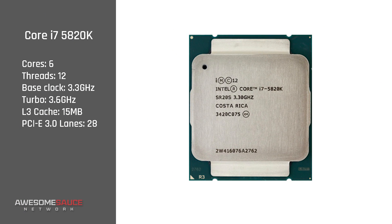Before we check out the results I did want to provide a quick recap on today's contenders. The most affordable of the enthusiast trio is the Core i7-5820K coming in at around $375. The six-core 12-thread processor has a base clock of 3.3 GHz that turbos up to 3.6, along with 15 megabytes of L3 cache and 28 PCI Express 3.0 lanes.